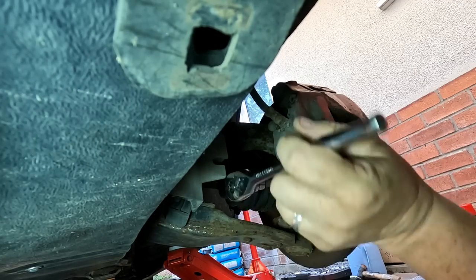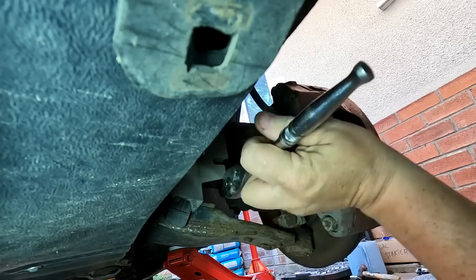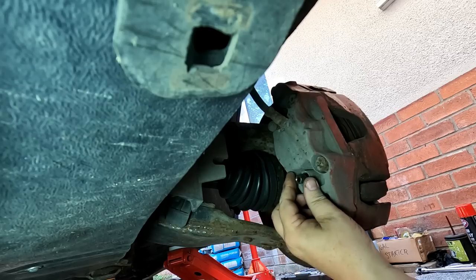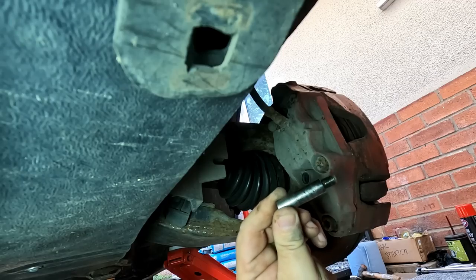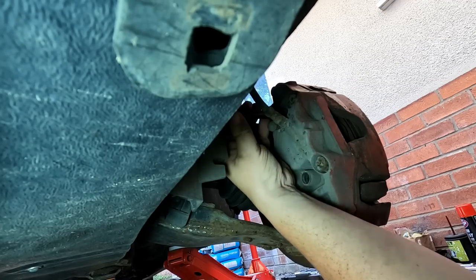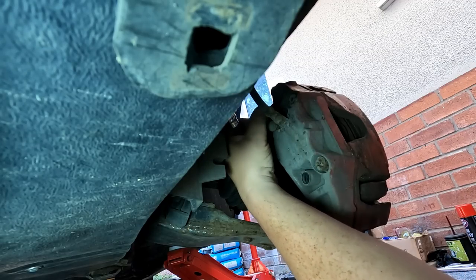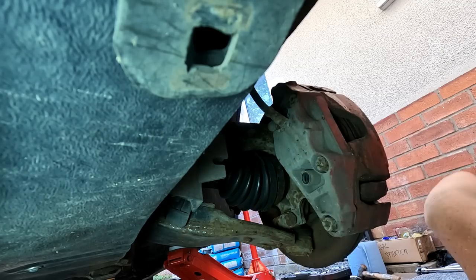There we go — as I say, they shouldn't be that tight. These are the slider pins which we're going to give a good clean to afterwards anyway. Not too bad, there's a bit of rubbish on it but we can clean that up. Just undo that top one again — there we go, just pull them out. Yep, top one's got a bit of rubbish on it as well. Right, that's them two undone.